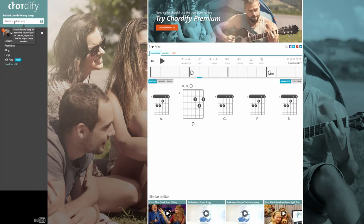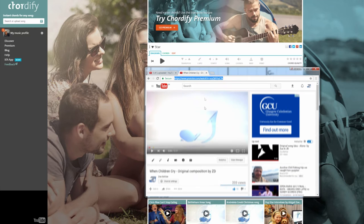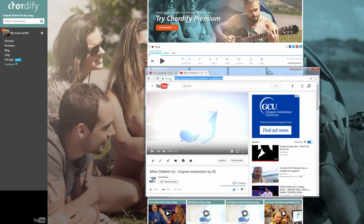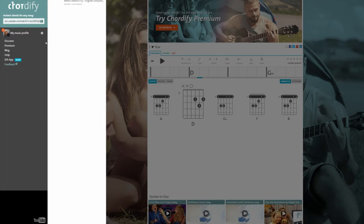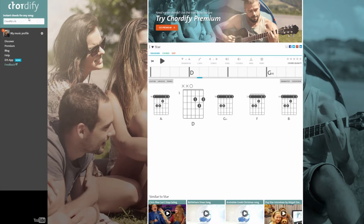What you do is basically just put your URL into the field here — it's as simple as that. We've taken one of our own songs, for example 'When Children Cry.' All you do is copy your link, Ctrl+C, take it up here, Ctrl+V, and drop it in at the top. Chordify has found the song and is now processing it.